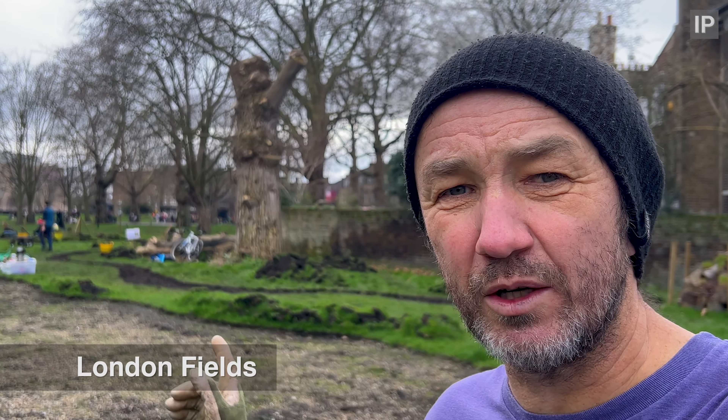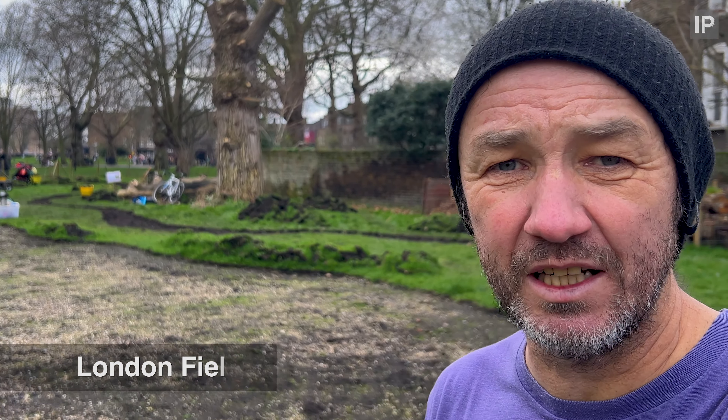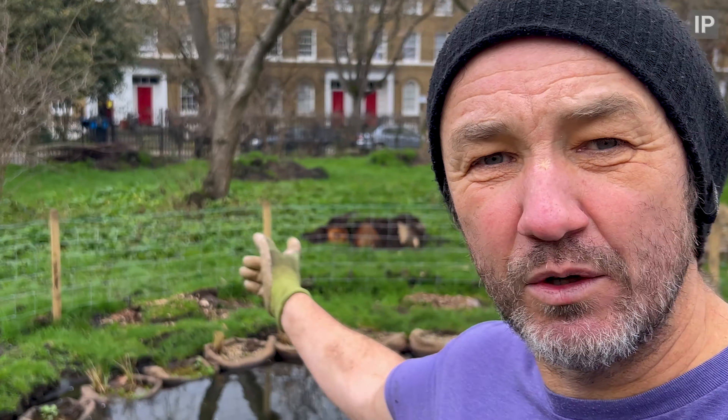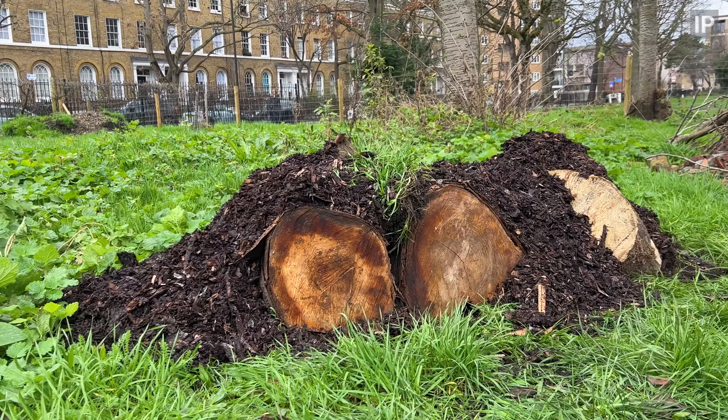Saturday we're on London Fields planting a whole load of new trees with Renature, the London Fields Youth Group, and Paul from Mossy Earth is here. A few new log pile habitats are going in over there and we're digging a new path through the area.